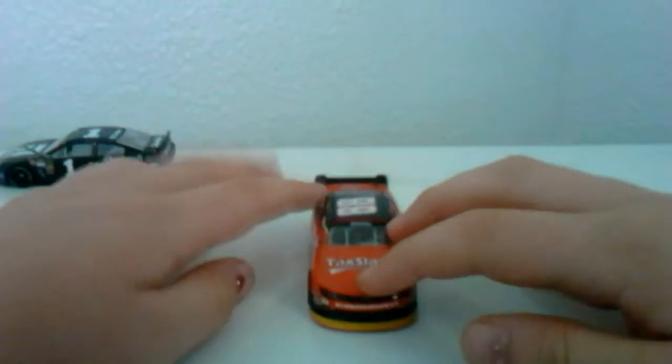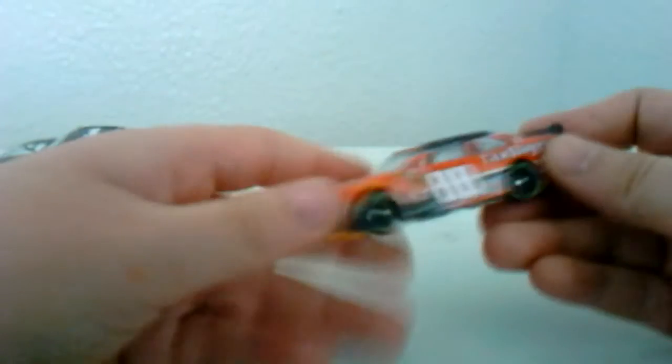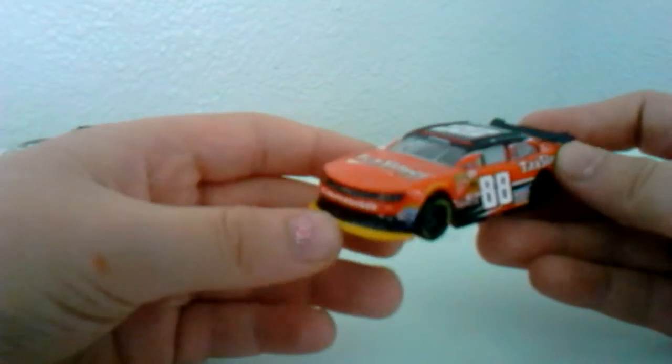Guys, Jackson back with another diecast review. Alright, this one's on another Spin Master NASCAR diecast, and you can see I got J. Matt Murray in the background right there. That's the diecast I reviewed last time, but this time it's on Dale Jr.'s 2015 Tax Slayer Xfinity car.